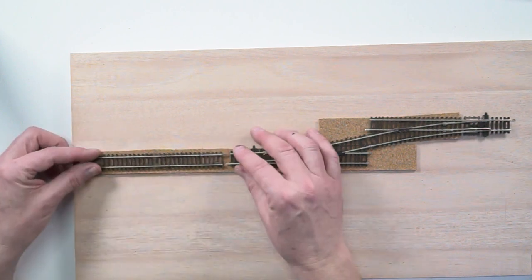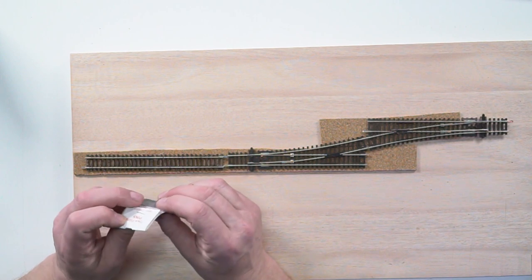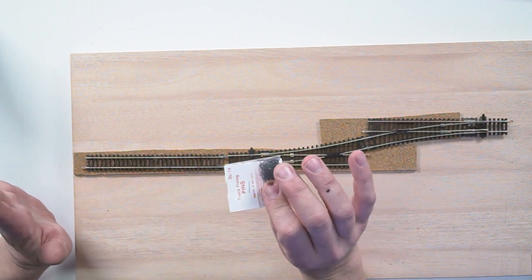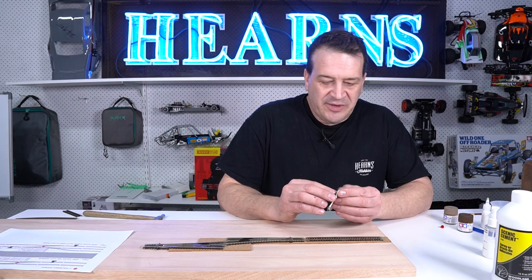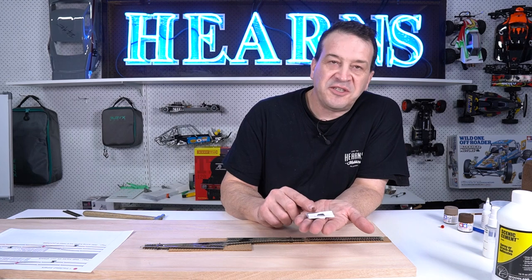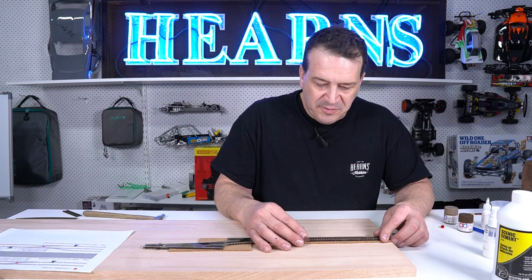Now we're going to come to the track laying part, so this is where it all starts going up a gear. What I would suggest is only use a minimal amount of track pins. Don't go crazy — you're not building a wartime battleship that has to have rivets and be fastened in every little orifice and angle.